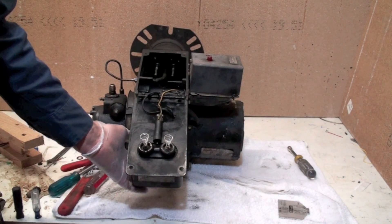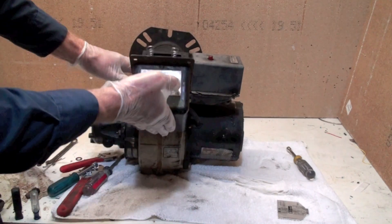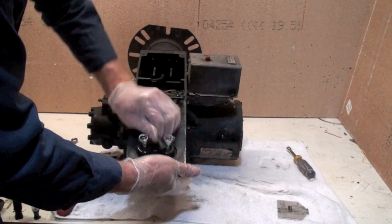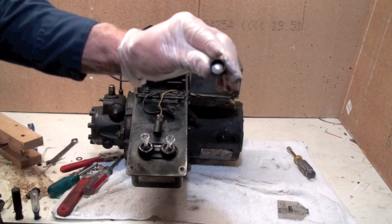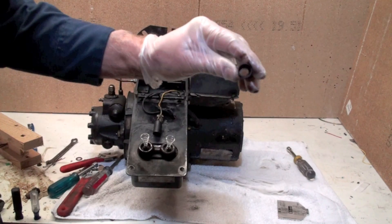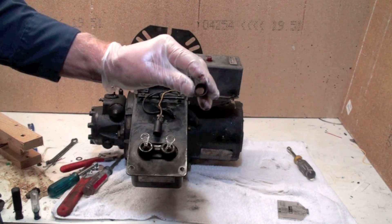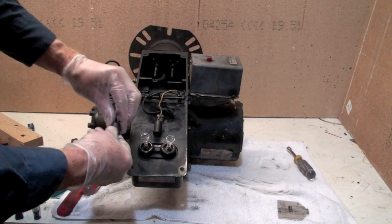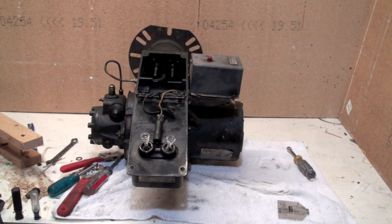Here we are again with our transformer right here. This here is the CAD cell. Generally, I'm going to take this CAD cell and pop it off and take a look in there. It should be reasonably clean. Wipe it off with a rag or something just to make sure it's clean, because this is what senses your flame. If this doesn't sense the flame, this part here — the flame safety control — is going to shut it off.